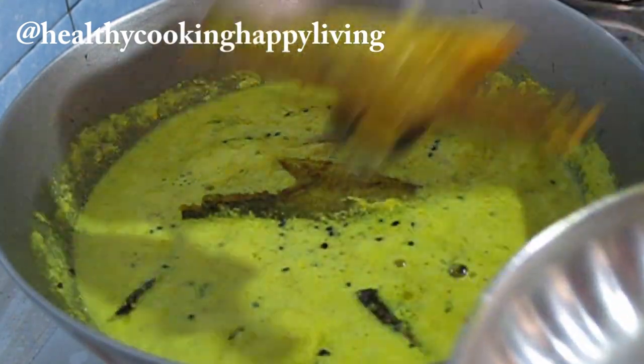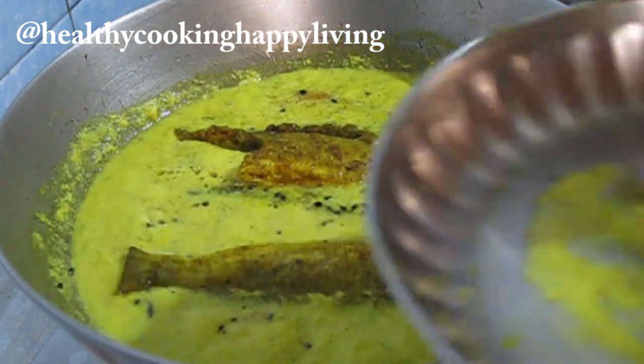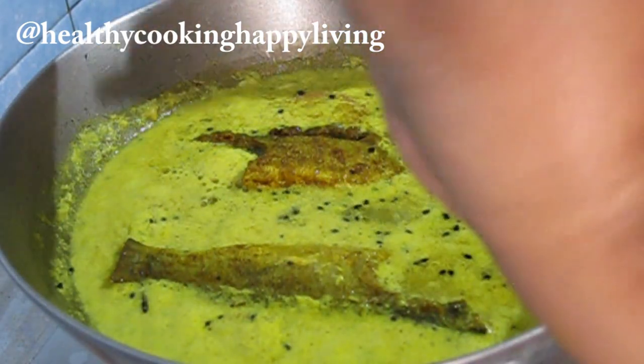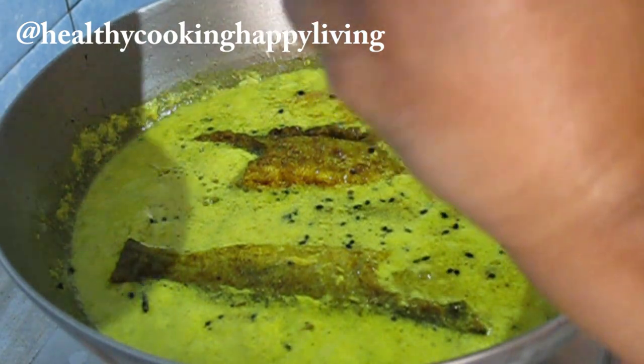Put it on the plate. Put the gravy on it and then place it on the plate. The fish that was fried — the oil and juices from it — everything will go on the gravy and the taste will be improved.